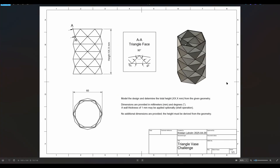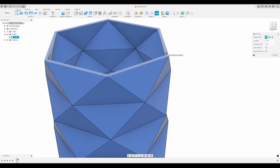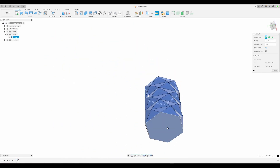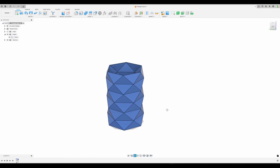It looks like this - it's a triangular-faced vase with a shell. The triangle top angle is 90 degrees. If we count here, we can see we have one, two, three layers or levels. The polygon in this case is a hexagon with six sides. The base challenge: let's check the height from here to here.